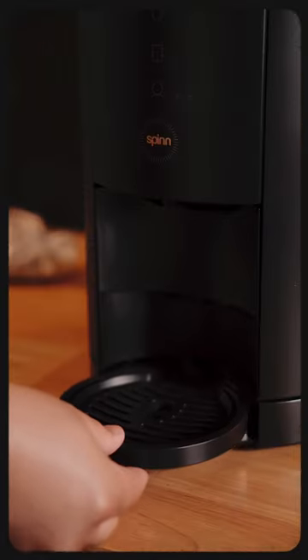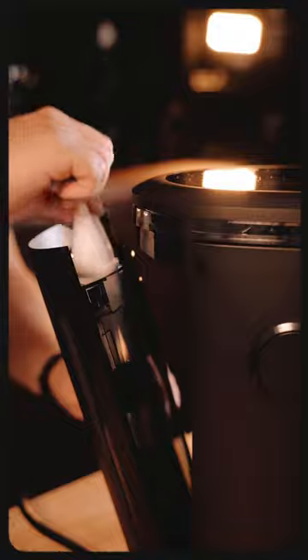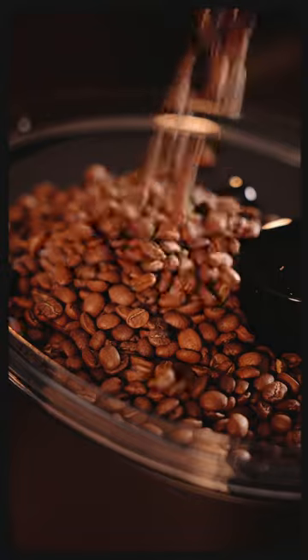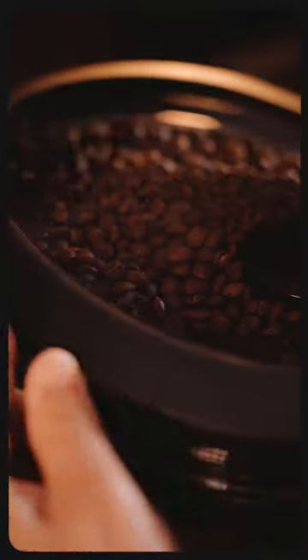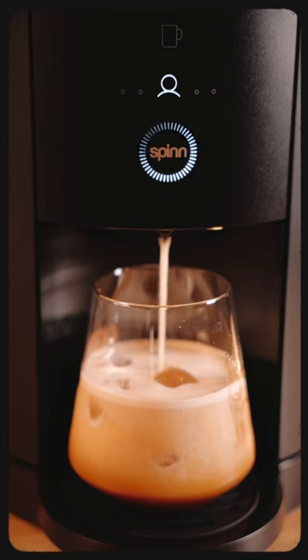This thing has so many features. You can hook it up to a water line so you never have to refill the tank. Also, it has an app that allows you to change brewing parameters and choose which kind of coffee you'd like to make. All you have to do is load up the hopper with your favorite beans and you're ready to brew. It uses centrifugal force to make all these different kinds of coffee, hence the name Spin.